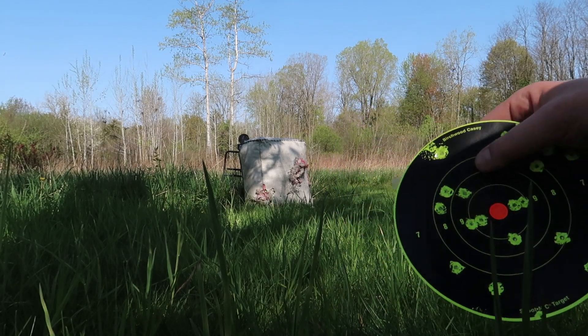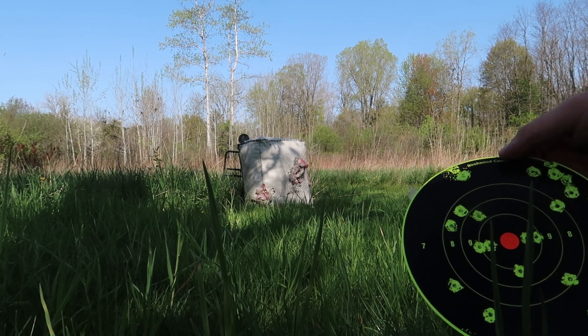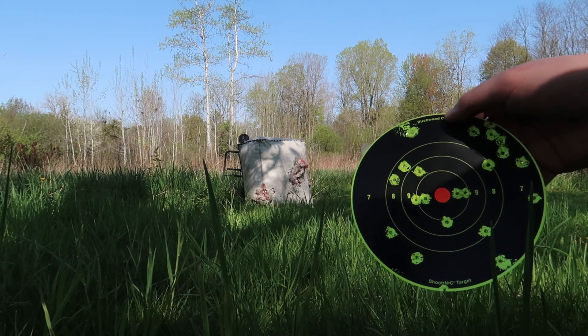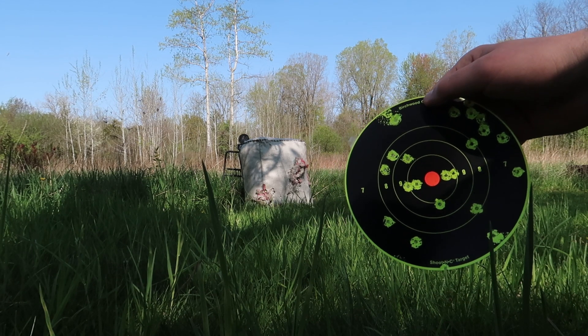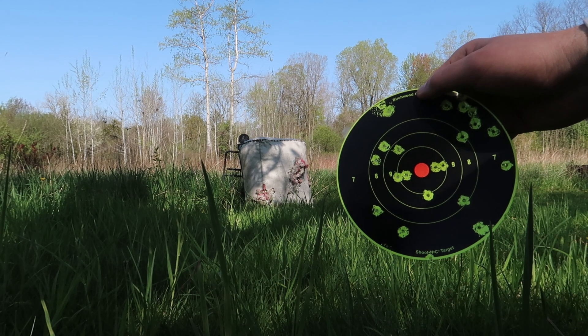Got about maybe 15 on the square or the circle here. I'd say for 25 yards that's okay. So let's go ahead and staple another one to the target and then let's go ahead and shoot it with the actual turkey rounds.